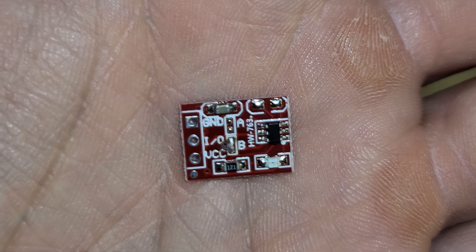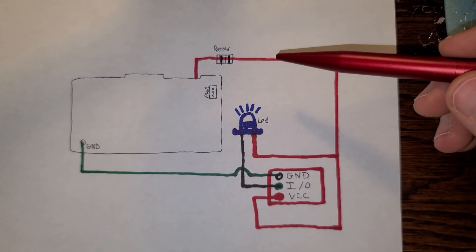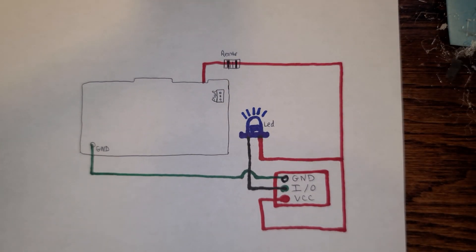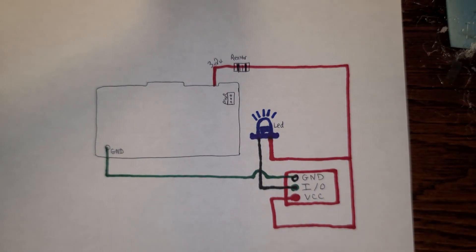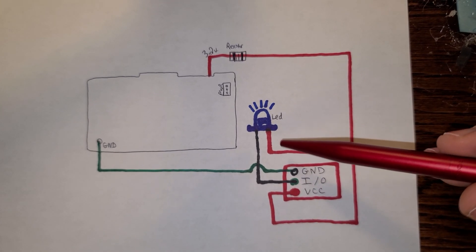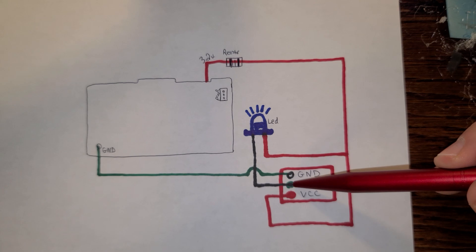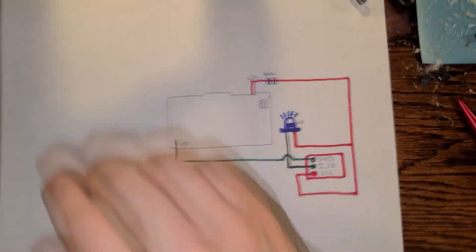I'm going to show you a quick schematic I drew up so you can visualize it better. This rectangle is the PS5 motherboard. The red lead coming from the top is my main positive power from the front of the PS5 motherboard — that's the 3.2 volt lead — and it comes out to the resistor I use for my LEDs. That power cable connects to all the positive leads on all my LEDs, and then they all come together and go into VCC. All my negative leads on all my LEDs go directly into IO, and then my ground lead on the board goes directly to the ground on the bottom left of my PS5 controller motherboard.